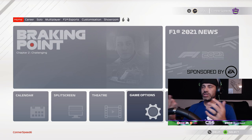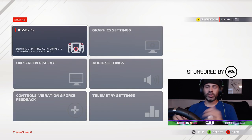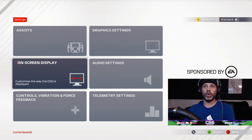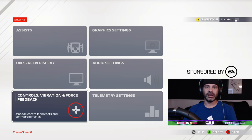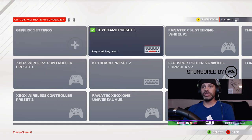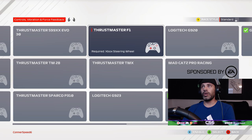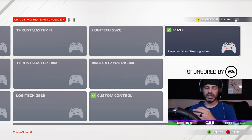On your home screen as soon as you load the game up, you'll see some options at the very bottom. Simply click 'Game Options' and then the top option in the options menu, which is 'Settings.' From there there's all sorts of things you can adjust, such as assists, graphics, audio settings, and things like that. We want to look at 'Controls, Vibration and Force Feedback.' They have all sorts of presets already — keyboards, Xbox controllers, Fanatec wheels, ClubSport, Thrustmaster, etc. We're going to be using the Logitech G920. I have a custom preset already saved and we're going to go through that right now.